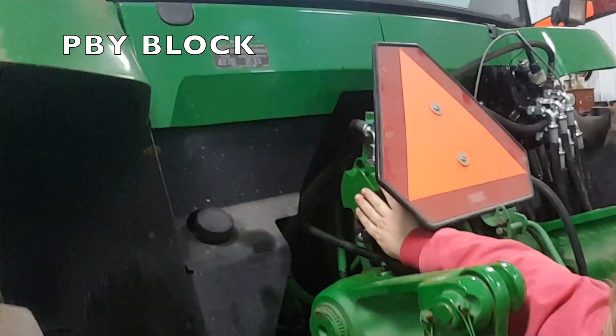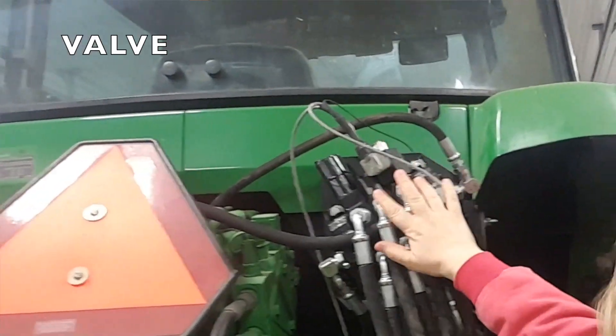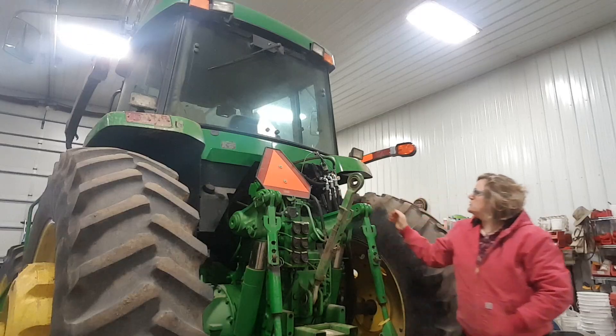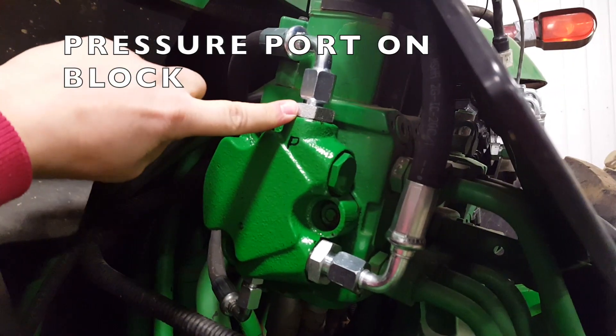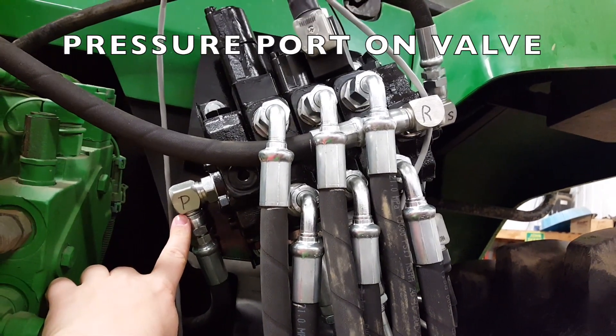The Power Beyond block is installed right there and then the valve is up here behind the cab. This is the pressure going to the valve and this is the pressure coming into the valve.